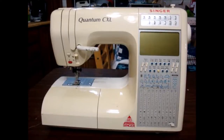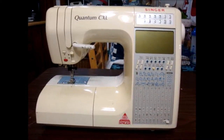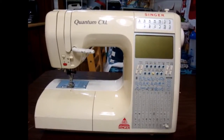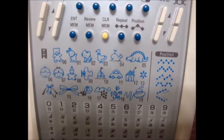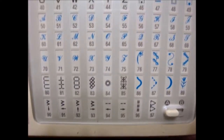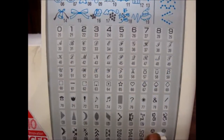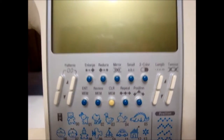The first machine I have is my Singer Quantum CXL. This was my second machine — I owned a Kenmore before that, which I gave to my daughter. This one does have some embroidery designs included, also alphabets, and some decorative stitching. If I push this lever over, they change and give additional embroidery stitches. You can also repeat the designs in the straight position, up or down.